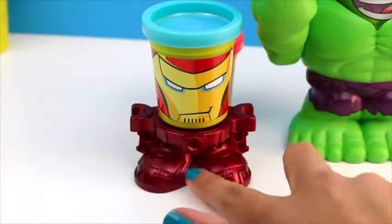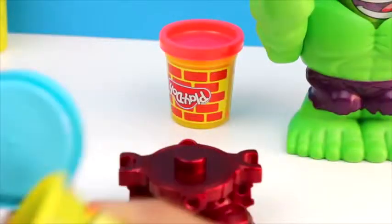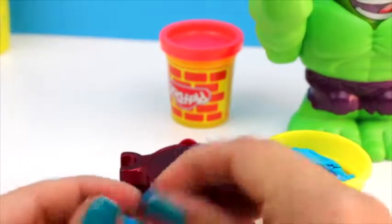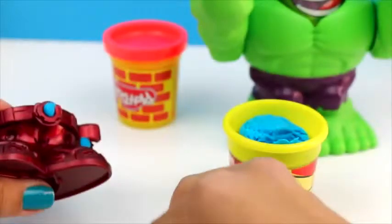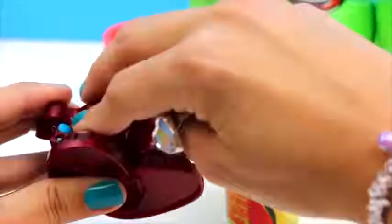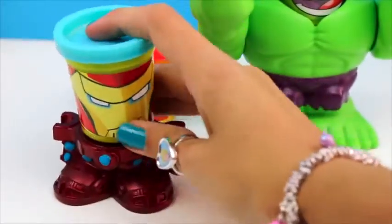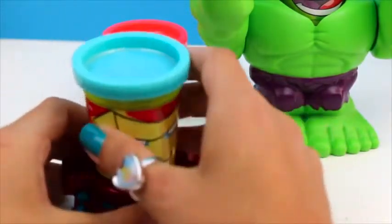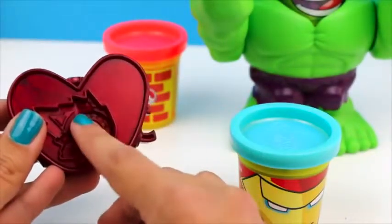And now let's fill all these parts. Here's Ironman with all these lights. Let's also stick some playdoh in there.